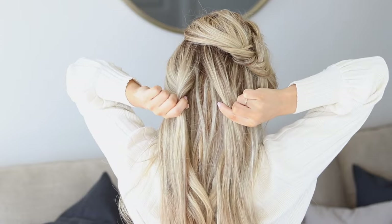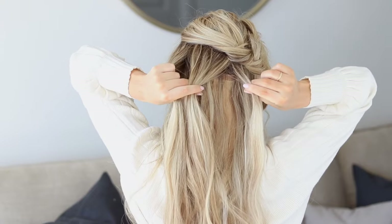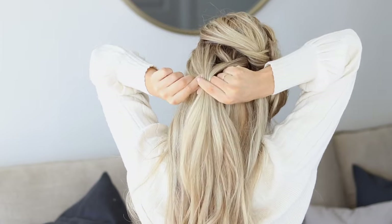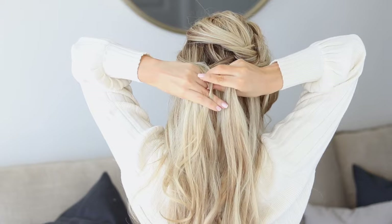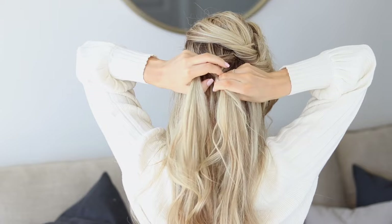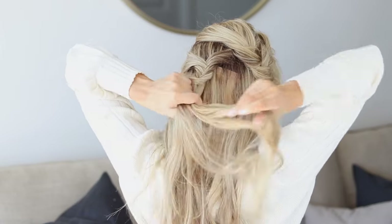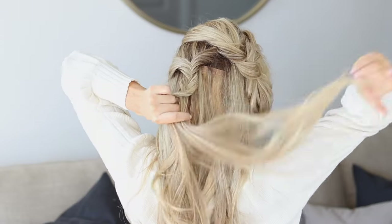For a fishtail braid, divide your hair into two equal sections and grab a small piece from the outside of your right section. Cross that over and join it into the left section. Then repeat on the left side — grab a small piece of hair and bring it over and join it into your right section. Repeat that pattern down the remainder of your section. I like to alternate grabbing larger and smaller pieces to give the braid more of a deconstructed look.